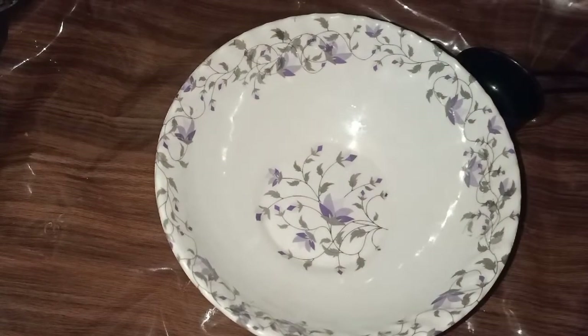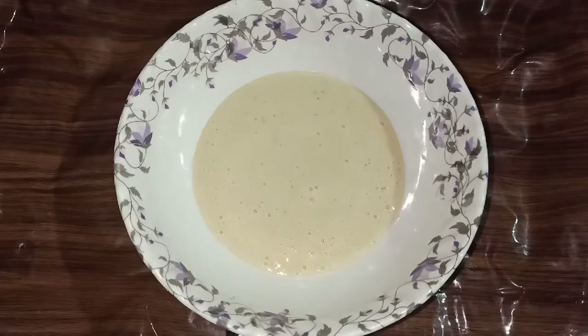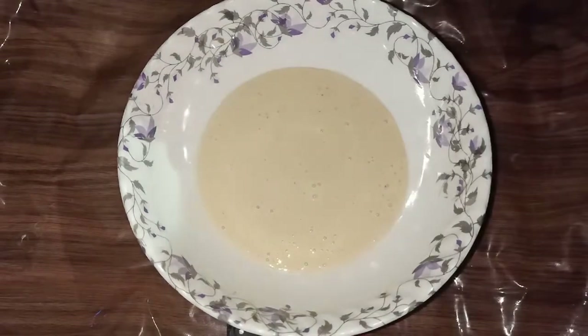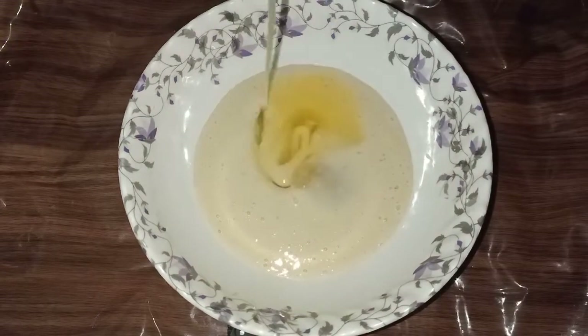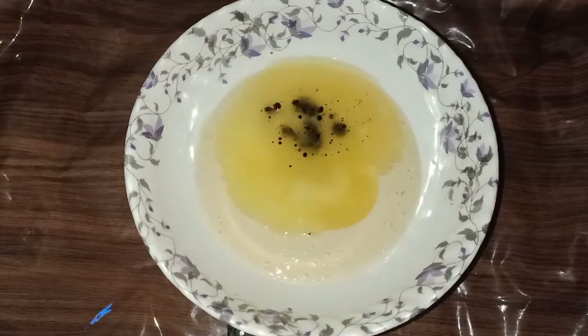We will mix it in the bowl. We will add a cup of oil, 1 teaspoon of vanilla essence, and 1 teaspoon of vinegar.